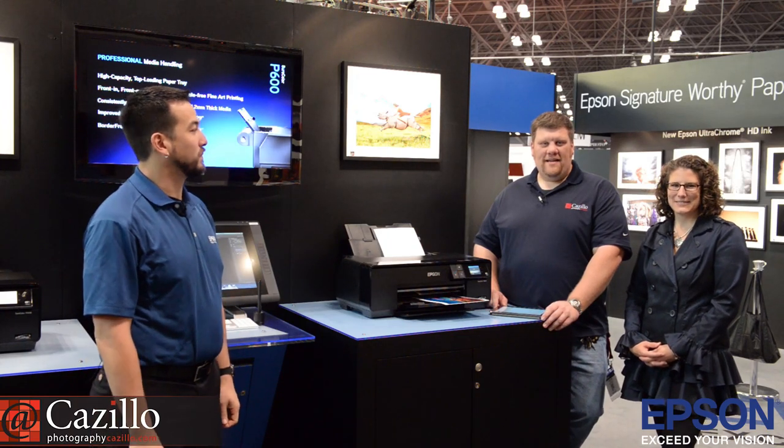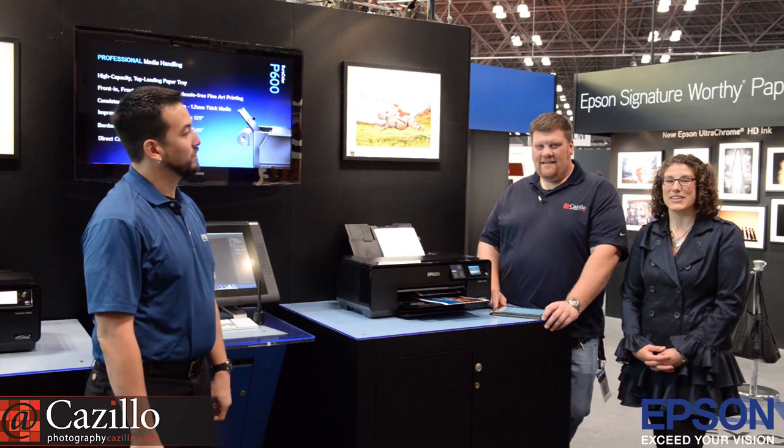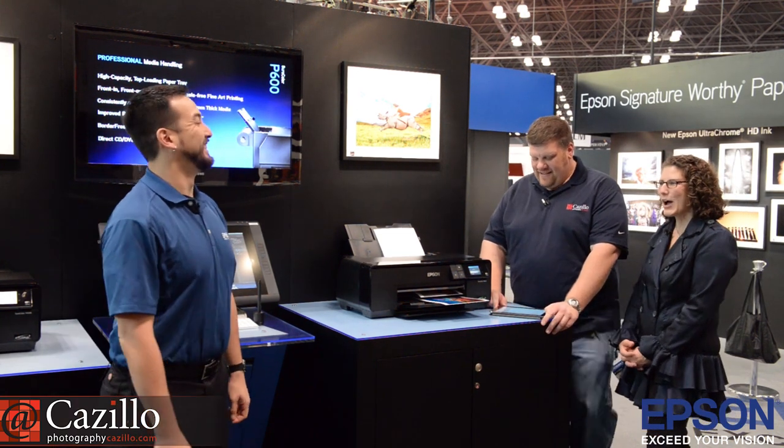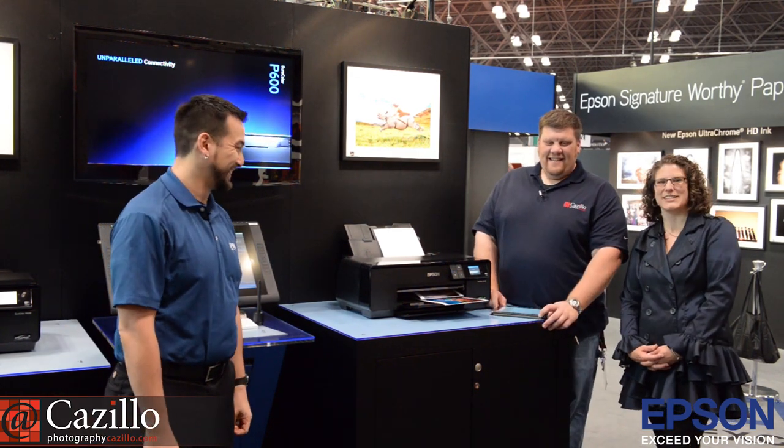Hey everyone, Greg Cozzillo from Cozzillo.com. Kathy Azar from Katharine Azar Photography. And today we have with us Eddie Murphy — Eddie Murphy from Epson. He is in product management for Epson, and he's going to fill us in on all sorts of great new stuff.